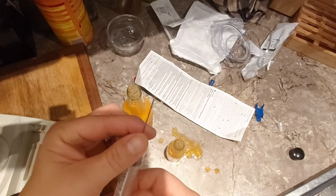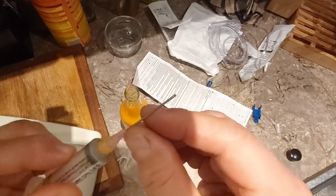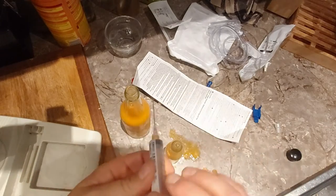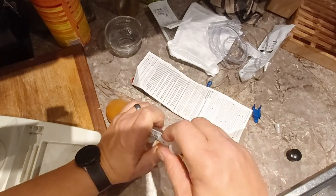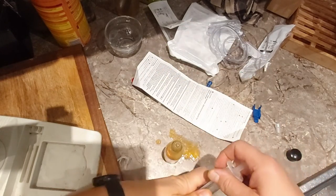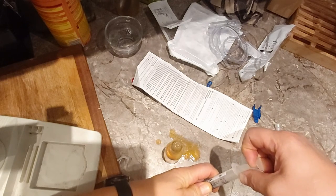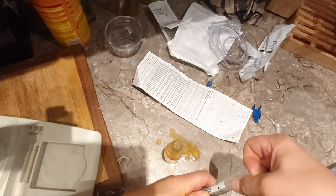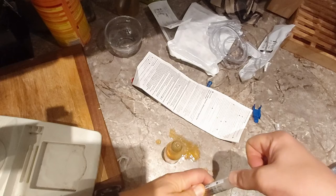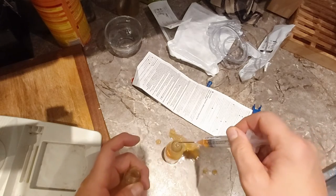Okay, I'm trying something else. I went to the garage and I found a needle that has the tip cut off — it's not pointy at all — so we'll see how well we can use this. It's pretty thick liquid and it does not want to come up very easily.